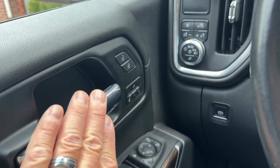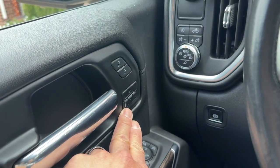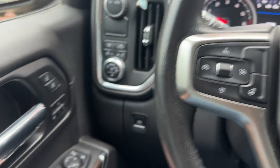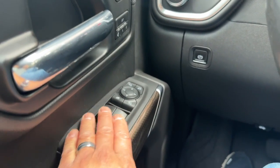We did the memory retrofit seats so my memory functionality is working. My truck does have front and rear parking sensors, so my seat actually vibrates when I get close to an object.